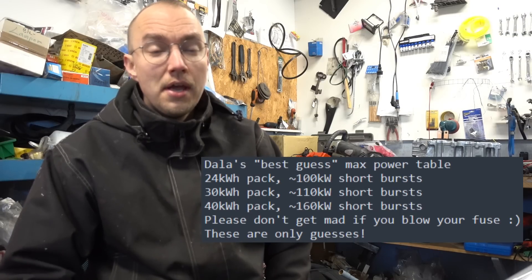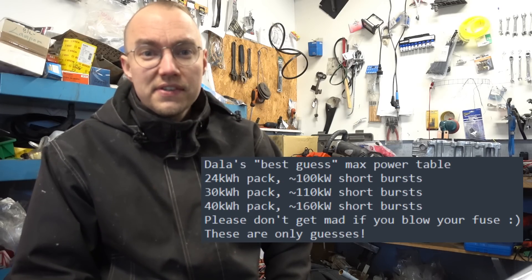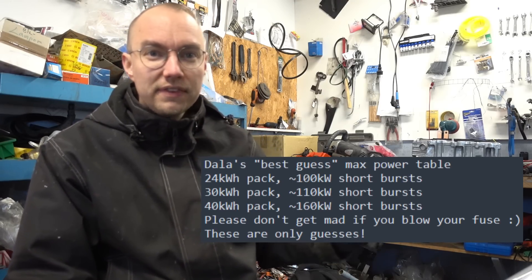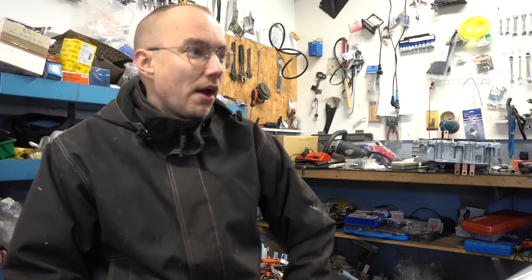As I mentioned in the previous video, you will need a battery upgrade before attempting this, otherwise the fuse will blow inside the pack — especially with the 160 kilowatt inverter. You might get away with some short bursts of acceleration using the smaller battery size, but I wouldn't recommend it because you will be living on the edge all the time. This 160 kilowatt inverter on the bench comes from a Nissan e-Plus, which has a 62 kilowatt hour battery pack from factory. I only have a 40 kilowatt hour pack, but I'm hoping it will be enough to sustain this level of power.